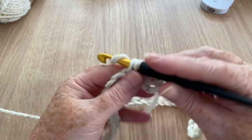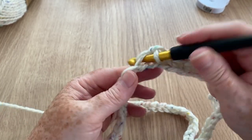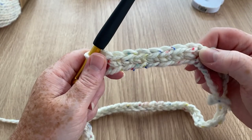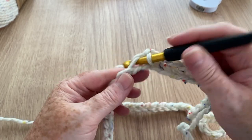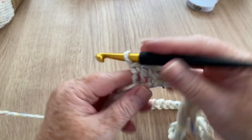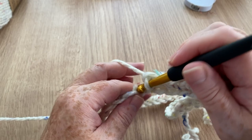Just watch you don't twist it - it's easy to do, but it shouldn't happen if you've traced it all the way along and joined your ring properly. We're just inserting in every single chain: yarn over, two loops, yarn over, pull through both. That's all we're doing all the way along - a very simple and easy stitch. I'm going to pause the video because I don't want you to be bored watching me do this whole round of UK double - single crochet in the US. I'll catch up with you when I get almost back to the start.